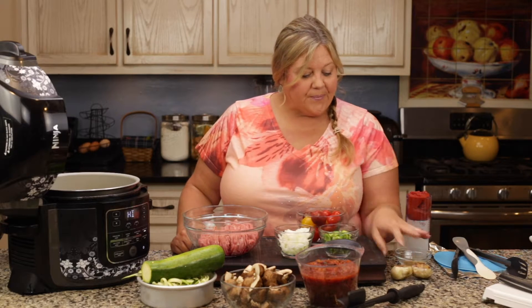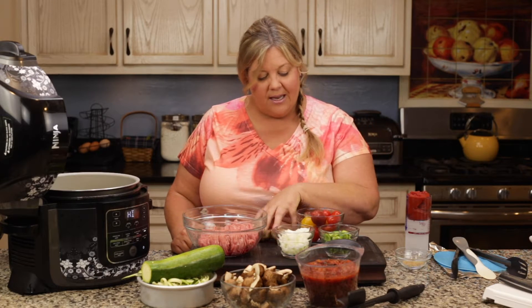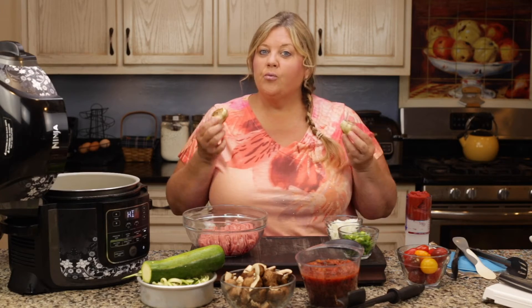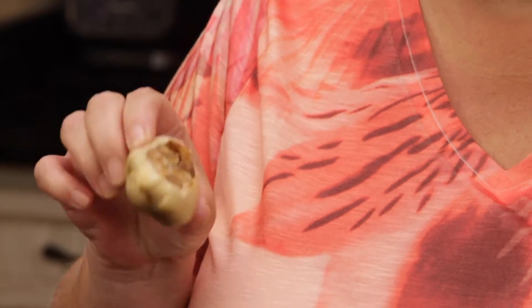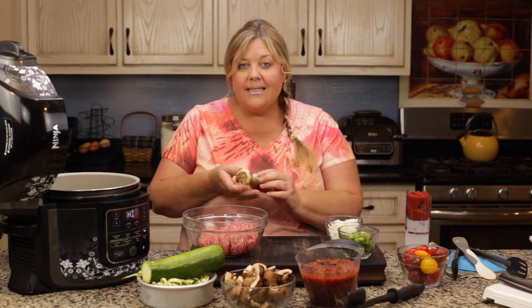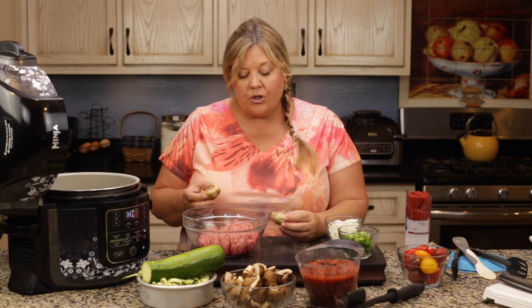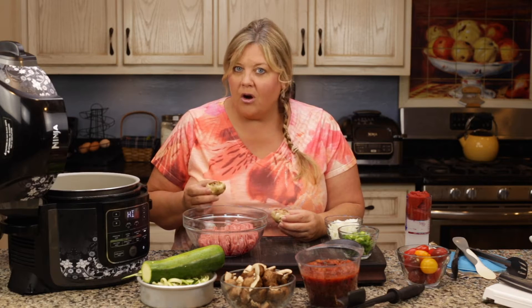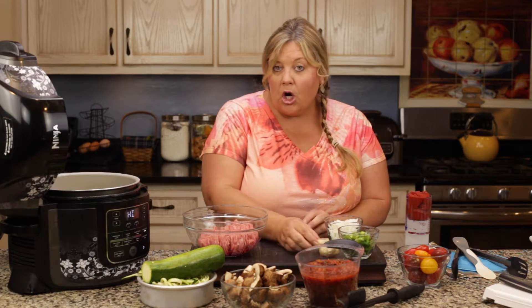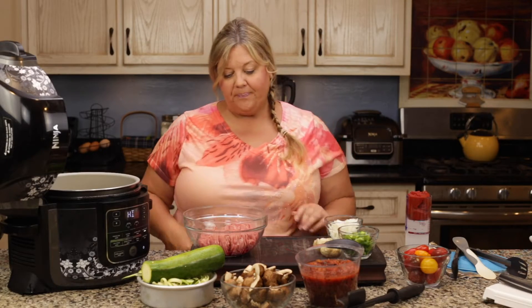Now for the garlic — I have two bulbs, but this is roasted garlic, not raw. I'll link to that video so you can see how easy it is. Roasted garlic doesn't add that pungent flavor; it adds a nice sweet, mild garlic taste, which is why we're using two full bulbs. If you wanted to use minced garlic instead, two to three teaspoons would be fine.